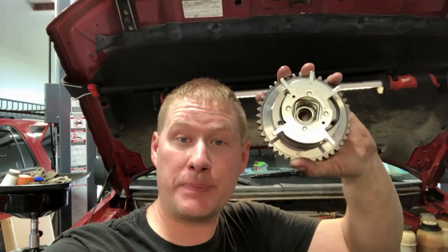Hey guys, welcome back to the shop. Today we have two good examples — two vehicles that show why you don't want to use cheap aftermarket phasers on your Ford 5.4 liter three-valve engine. The reason being is they fail right afterwards or a few thousand miles later, and they actually make the vehicle less reliable than it was with the old worn-out Ford parts.